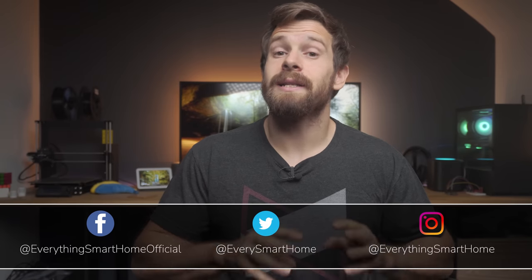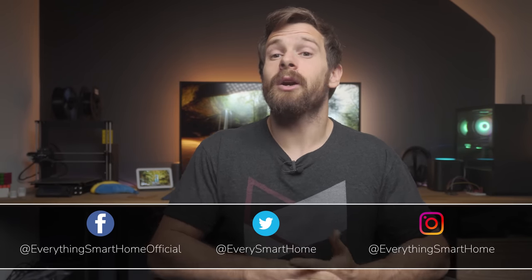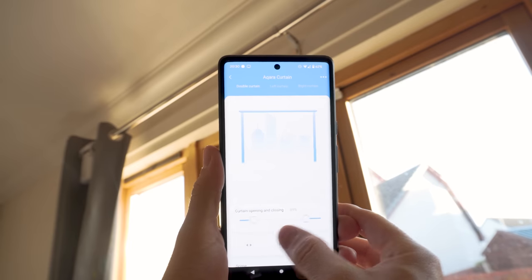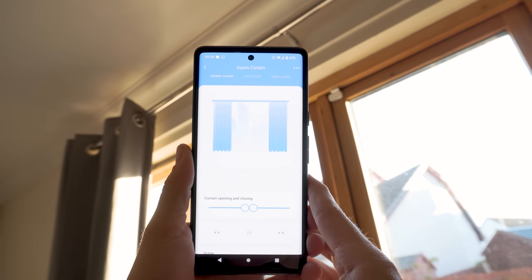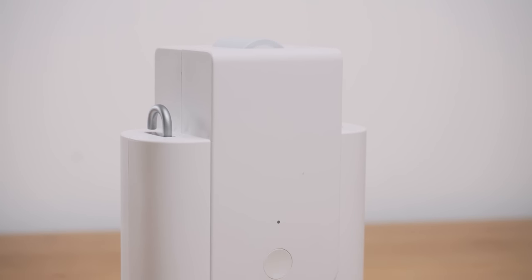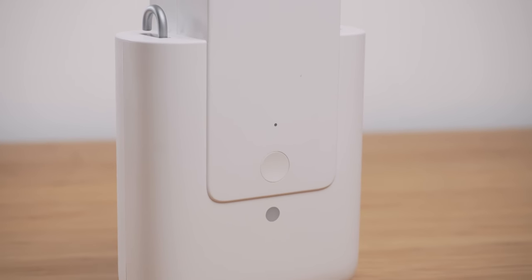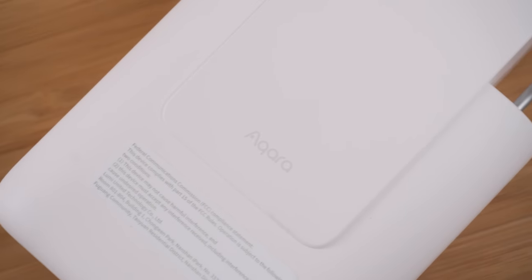Full transparency as always, Aqara did send me these new curtain units to check out. The Aqara Curtain E1 is a completely wireless solution to automated curtain control using Zigbee 3.0. This is a retrofit device, meaning that rather than having to replace your entire curtain rod or track, it is designed to work with your existing setup. The whole thing has a matte white finish and feels like an absolute tank, probably mostly due to its rechargeable 6400mAh battery.